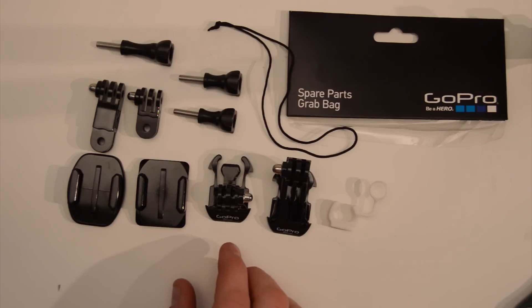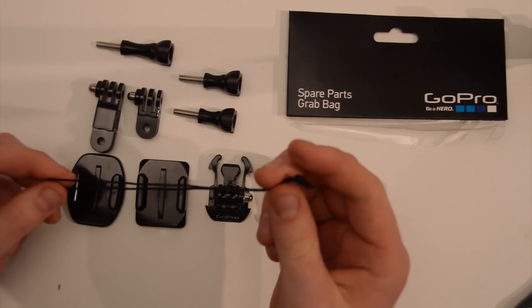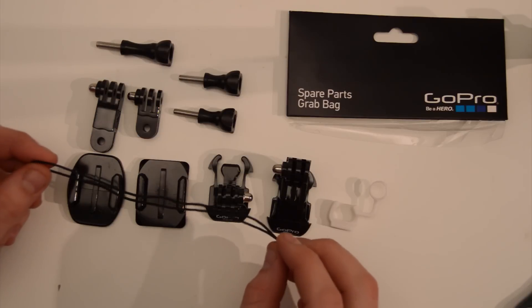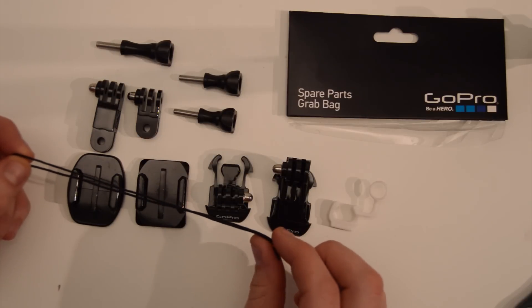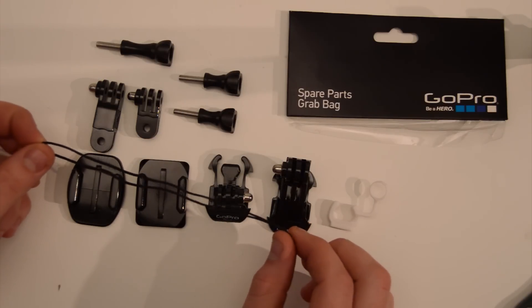In the meantime, before I end this video, I want to just go through what this leash is for. I've got some questions about it. There's a video on my channel — one of the very early ones, you'll have to go back to almost the beginning, the first page of videos — about how to add a leash to your GoPro.